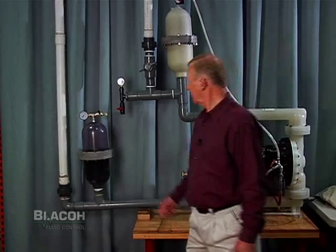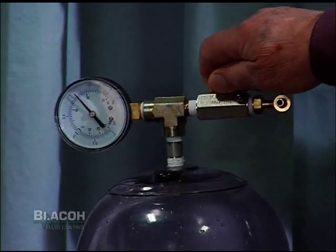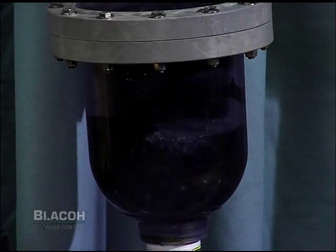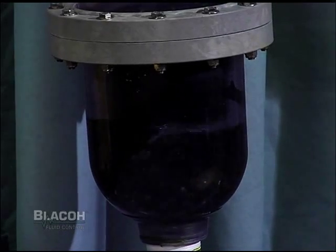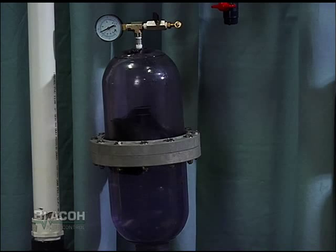As we tune in the inlet stabilizer, we can see in this transparent inlet stabilizer that the pump pulse or water hammer is now being absorbed inside the inlet stabilizer instead of slamming into the pump.